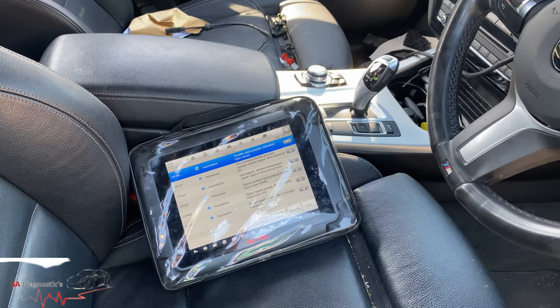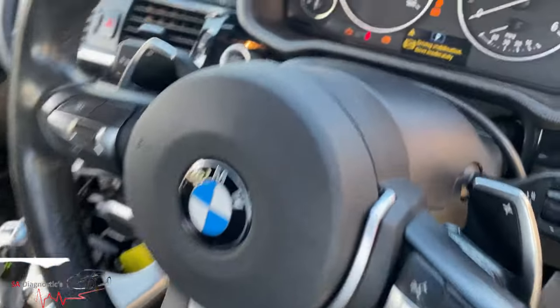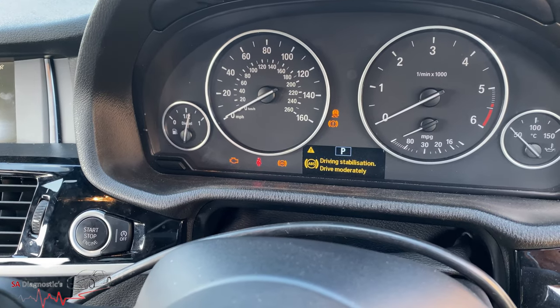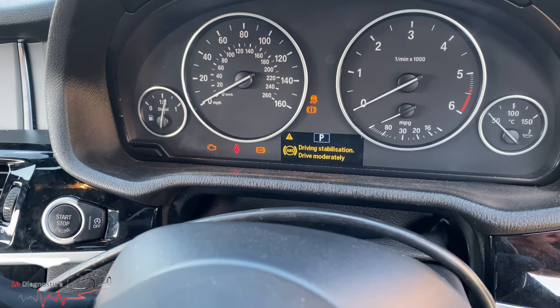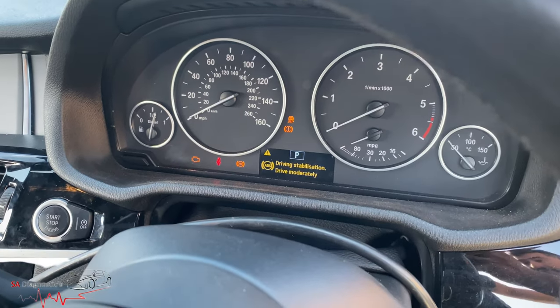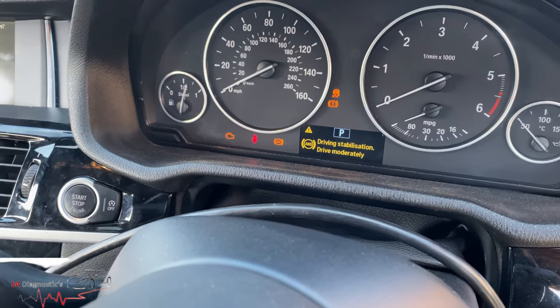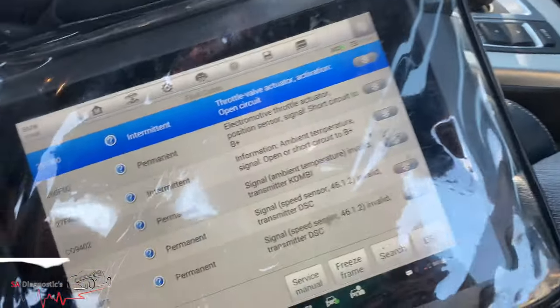Here we are working on this MWX4, 2017. It comes up with these warning lights. When you put your foot down it lacks power — and I mean when I say lacks power, there is absolutely no power. You're going to reach about 17 miles an hour maximum.